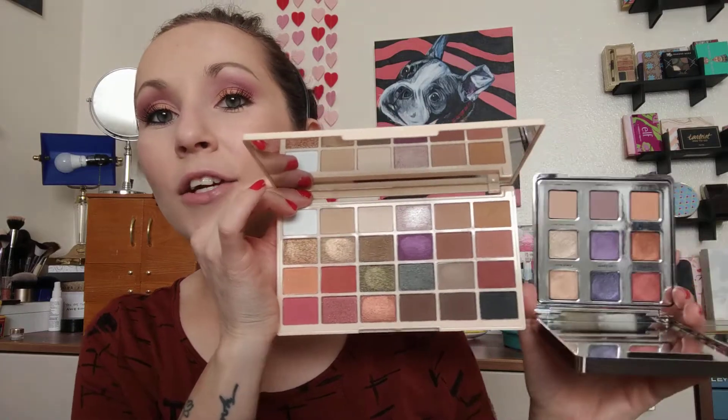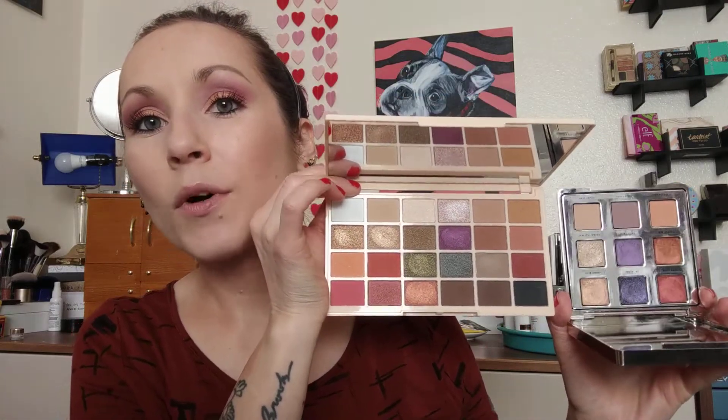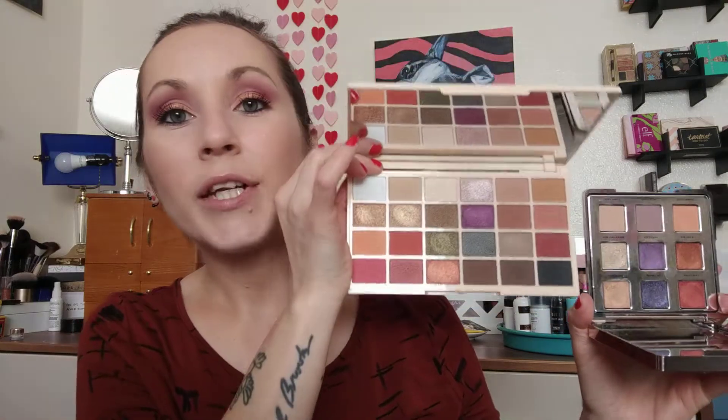I have four more palettes to show you. This is from Makeup Revolution — the Soph X Ultra eyeshadow palette. I don't like the smell of this, it stinks, but the shadows actually perform very well. When you look at it you'll see all the shades are in here — the purple, the berries, the mattes, the orange, the red. It's a fraction of the price and you can create very similar looks to the Jessica palette.